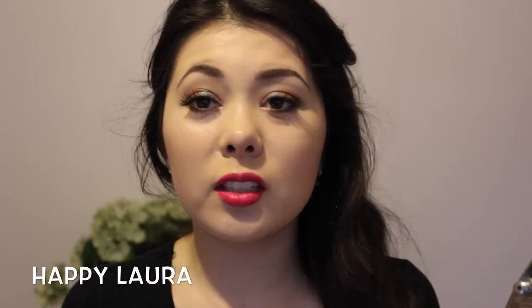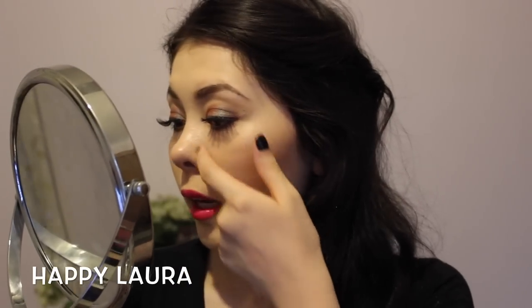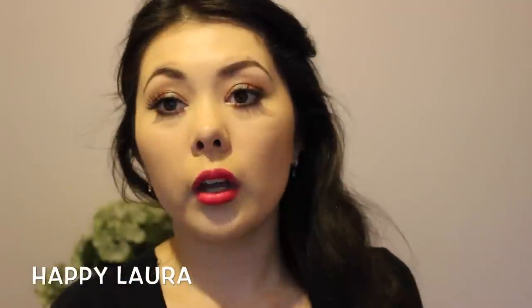Around my cheeks, the foundation is still there — that's fine. Everywhere seems to be fine except for my nose where it's completely rubbed off and started to accumulate on the sides. It has started to rub away in a couple of spots, but that's just the fading from oils. My forehead is starting to get a little shiny but my bronzer is still on. Overall, has it lasted all day? It's been about 12 hours and it's held up pretty well — except for my nose — but besides that it has held up quite well.